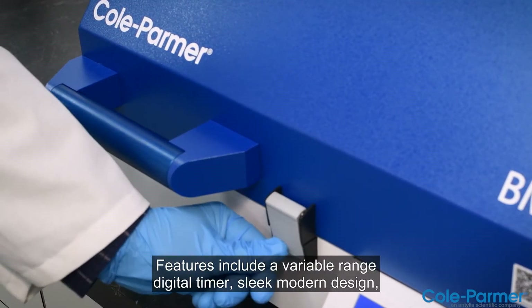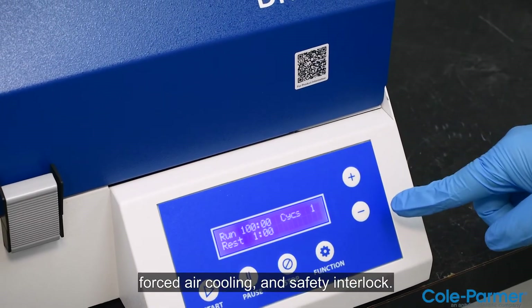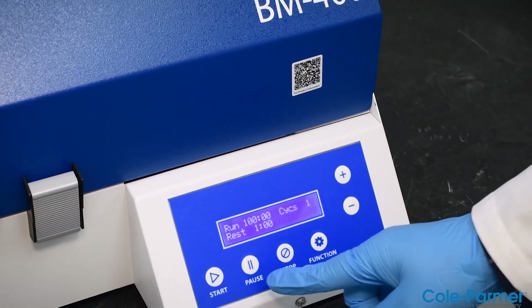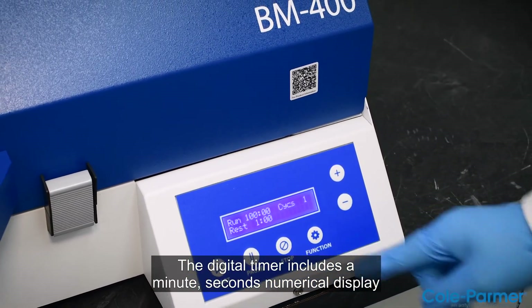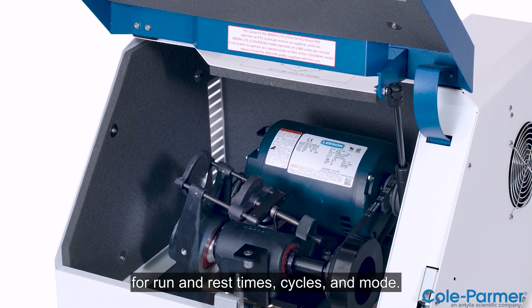Features include a variable-range digital timer, sleek modern design, forced air cooling, and safety interlock. The digital timer includes a minute-seconds numerical display for run and rest times, cycles, and mode.